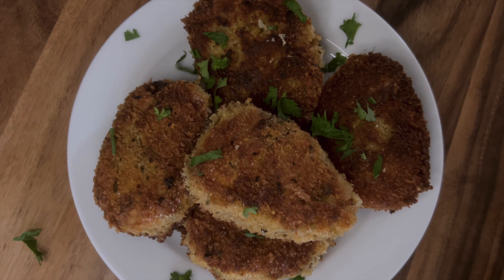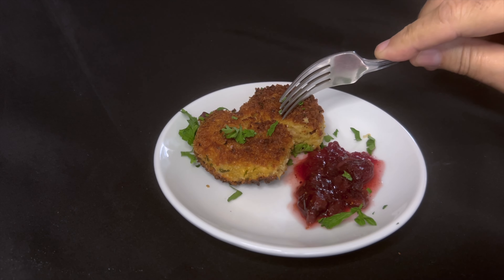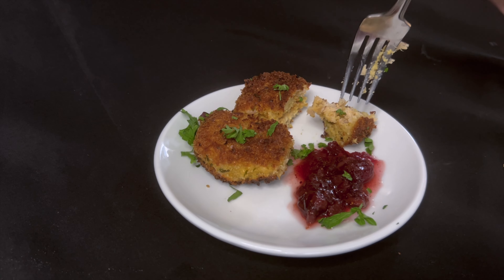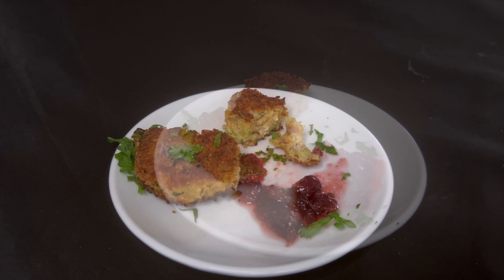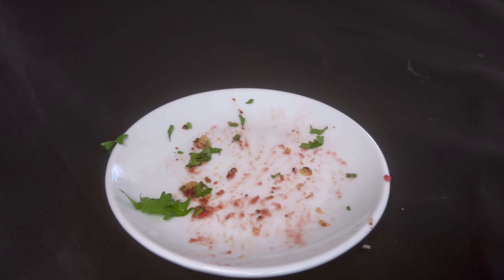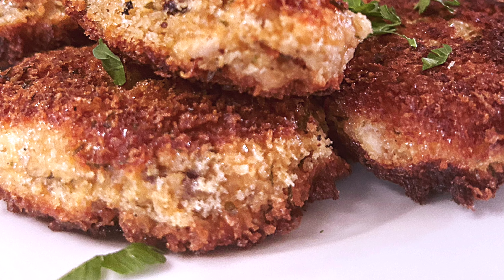Those are good. Folks, these little cakes are fantastic. The stuffing bites were good, but these are awesome. Check this out — there goes the crunch. I love the crunch. This recipe is a keeper, and it was easy, which is always a plus for me.